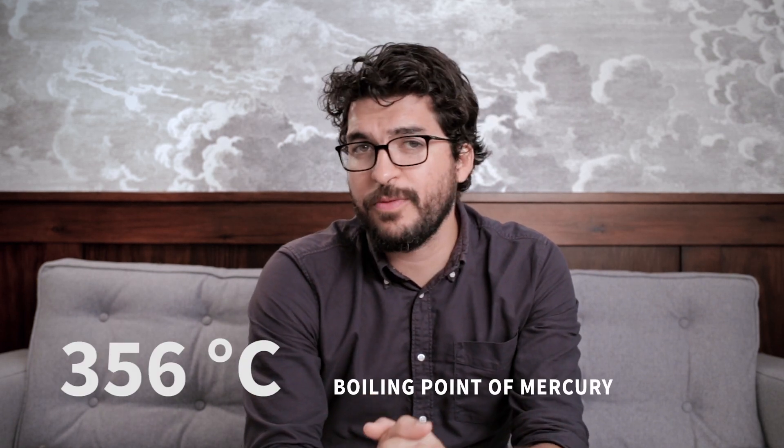The most common temperature scales today are Celsius and Kelvin. The industry still uses mercury thermometers in some cases, but there are two big limitations. First, they're usually made from glass, which is really fragile and sensors break quite easily. Second, it cannot be used in a lot of industrial applications since mercury has a limit of 356 degrees Celsius — that is the boiling point of mercury.